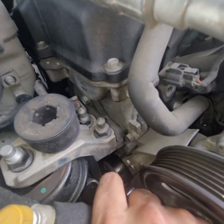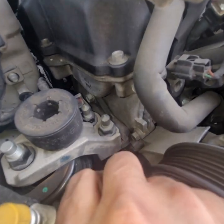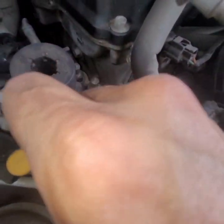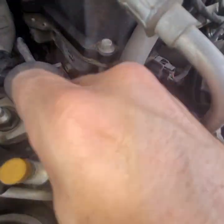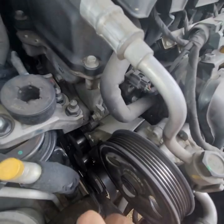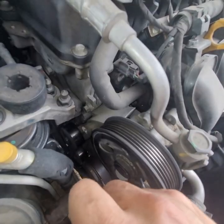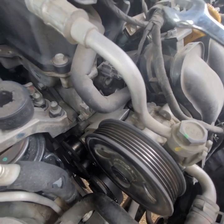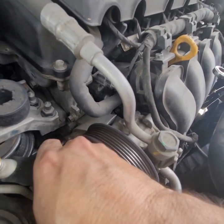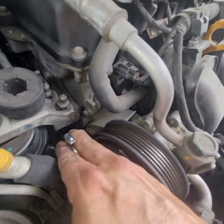I have a suspicion it's going to be the opposite of righty-tighty lefty-loosey. Getting that 17 millimeter on there — it is tight. Sure enough, it is righty, not tighty — left, not loosey. And that's because it's spinning this way, so they want it to tighten so it won't get loose. 17 millimeter may not be the best choice, but it got the job done. It's coming out, so let's keep working that.